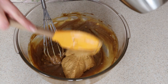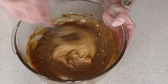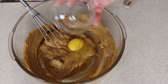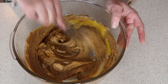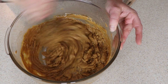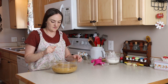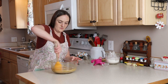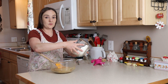Once this is mostly mixed in, we're going to add in a half a cup of peanut butter and mix this around, then one egg and one teaspoon of vanilla. Once this is mixed in, I'm going to switch to the spatula and scrape down the bowl, then add the dry ingredients all in one.